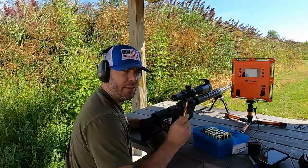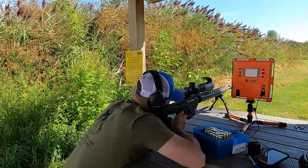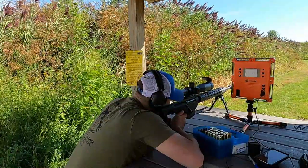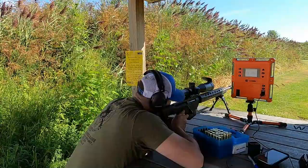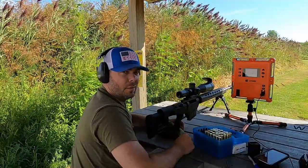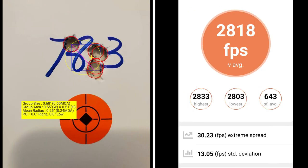This five-shot group is going to be at 78.3 grains of powder. That's five shots all touching. At 78.3 grains of Retumbo, I've got a group size of 0.65 MOA with a mean radius of 0.24 MOA. The average muzzle velocity is 2818 with an extreme spread of 30.23 and a standard deviation of 13.05.